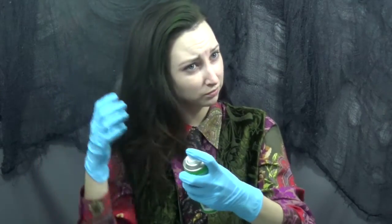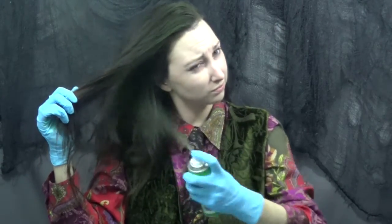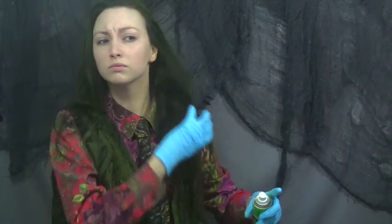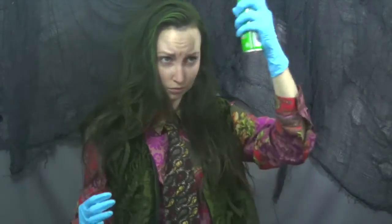For my green hair I'm using a hairspray that I found at Walmart in the Halloween section. I had to open both the door and the window of my bathroom because it is so strong, so make sure that if you use this you have a lot of ventilation.